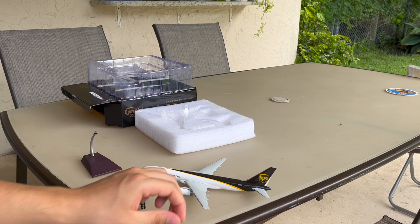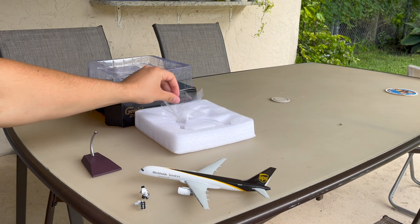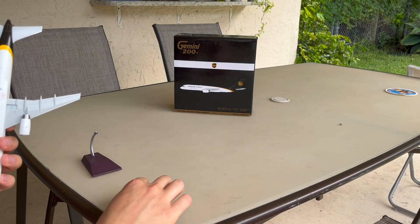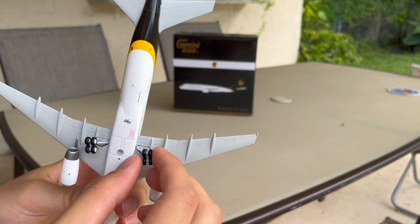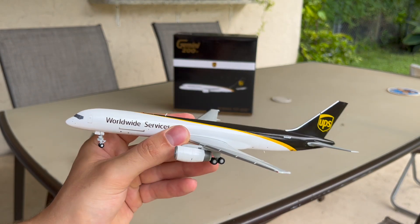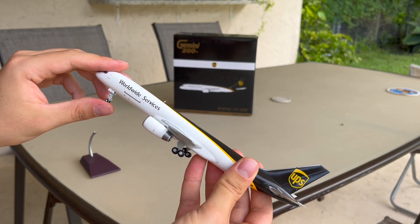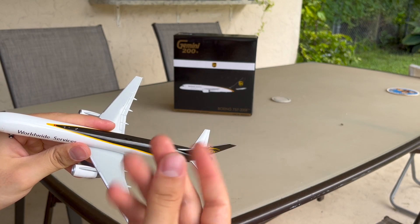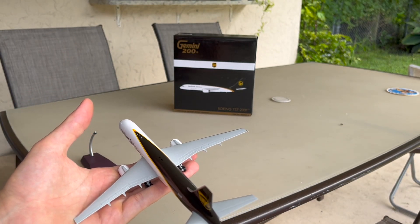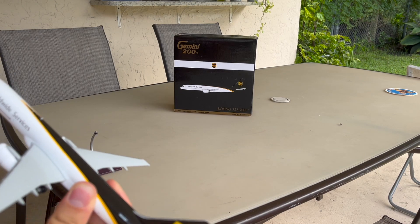Here are the landing gear doors if you'd like to put the aircraft in flight configuration, but I want to keep it with the gears on. The gears are magnetic and it's very easy to put them on and take them off, which is a really nice feature. This is how the aircraft looks with the landing gears on. Beautiful — very nice model. It's a little bit oily from handling it a few times, but I think that's just the protective coating on the model so it won't get scratched.